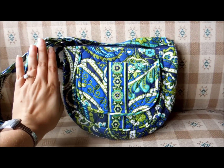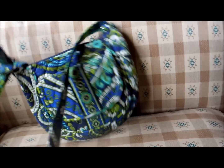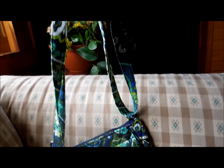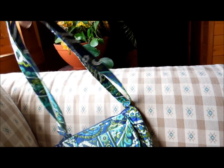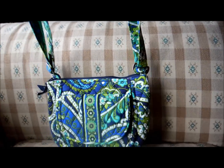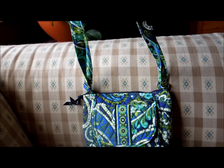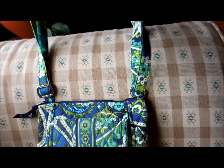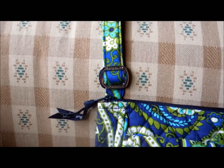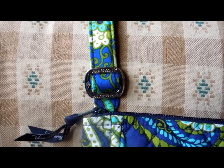Here is my hand for comparison. It does have an adjustable strap. Right now it is adjusted to its lowest or shortest position, so you can carry it over your shoulder, but it is mostly a crossbody bag — you can adjust it to make it longer to wear as a crossbody. And this is the adjuster, and it does have Vera Bradley etched in it.